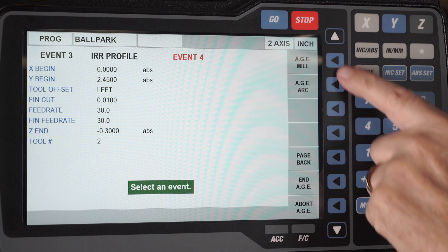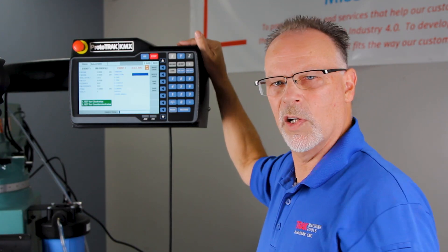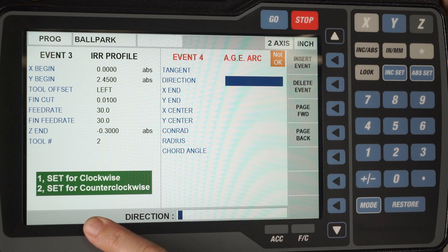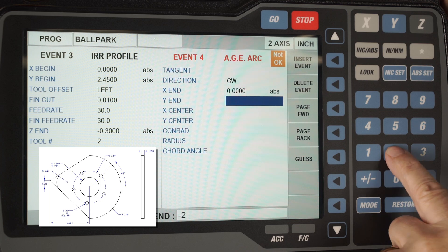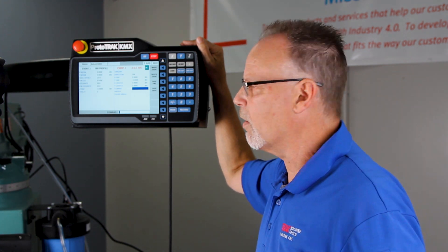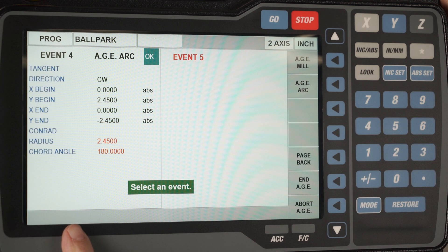I select the look button to get out and now you'll see that everything is either a straight line or a curved line. This first piece is a curved line so I push AGE arc. AGE is short for auto geometry engine — a fancy way to say it does math help in the background when you need it. The direction of the arc is clockwise. It ends at absolute zero and the Y goes to negative 2.45 inches. The center of the arc is zero zero and at that point a button turns on that's green and says okay — meaning I've got all the information needed to make that arc. It's telling you the size of the radius and how many degrees of arc; it's figured that out for you.